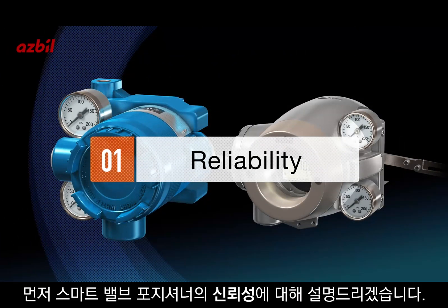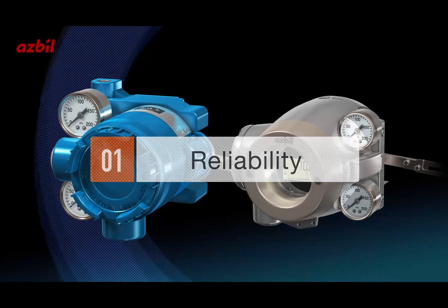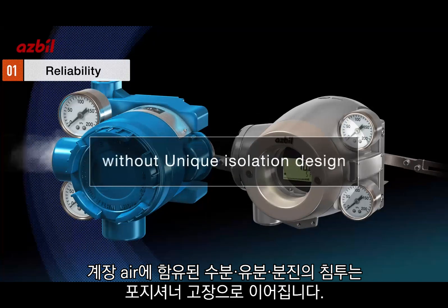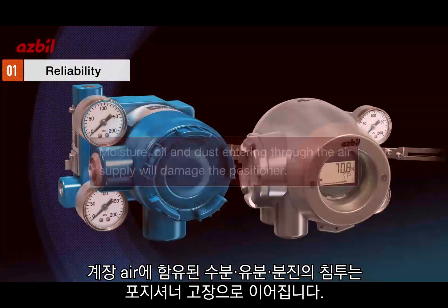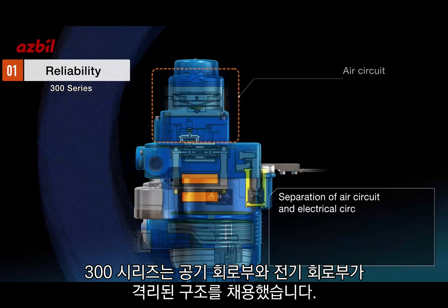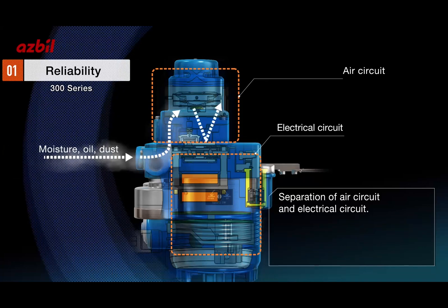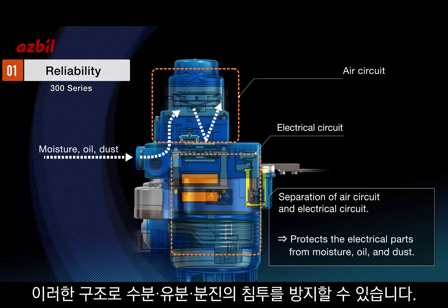Let's start with reliability. Without a unique isolation design, moisture, oil, and dust entering through the air supply will damage the positioner. For the 300 series, we have adopted a structure that separates the air circuit and electrical circuit, protecting the electrical parts from being exposed to any moisture, oil, and dust.